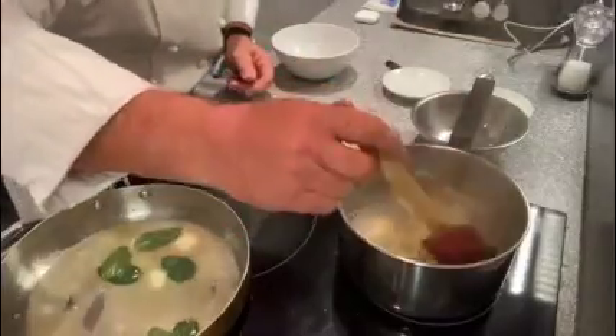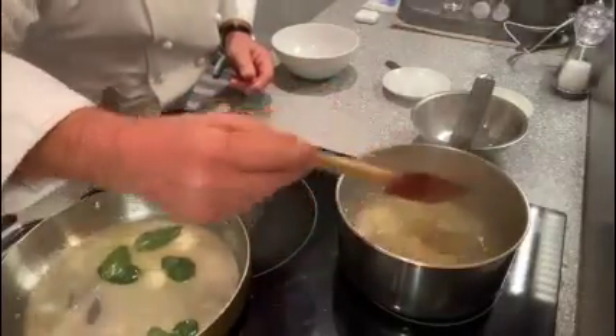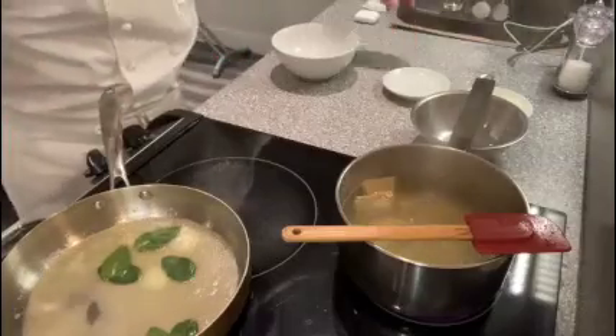So now we wait until the ravioli will be ready.